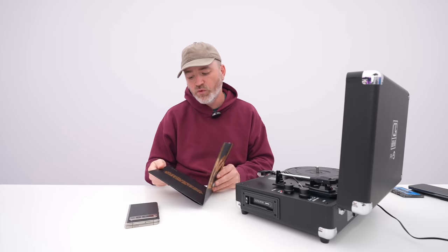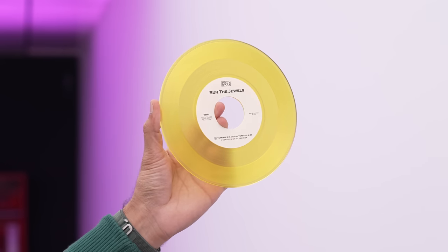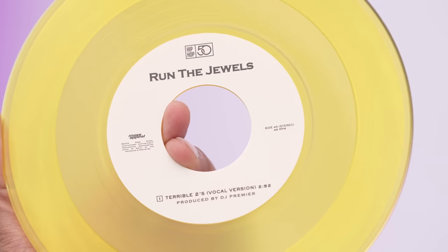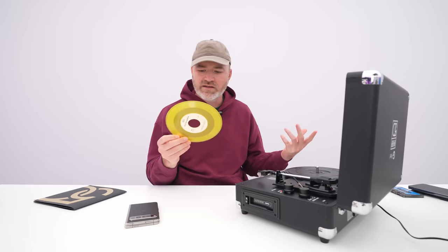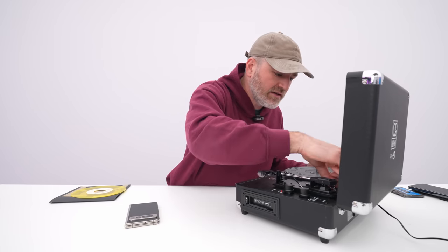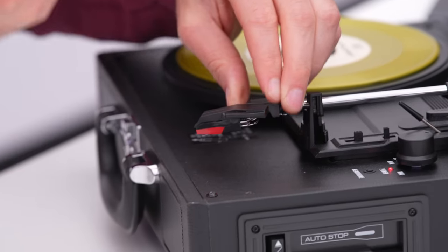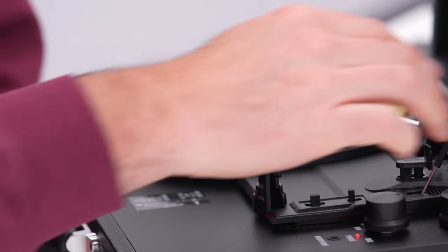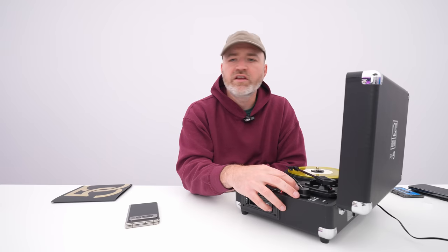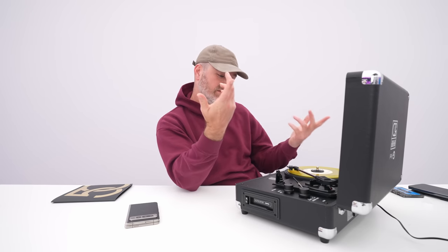But really what we're here for is this 45. I watched a couple of other videos quickly because I was curious — does everybody get the same record? It looks like everyone doesn't. It seems like each one is unique. So we're going to slap on our little 45 adapter here, remove the little protector, move the needle over, and drop it down. Definitely copyright infringement territory. I do love Run the Jewels though, so that's kind of cool.